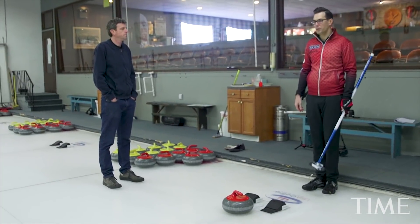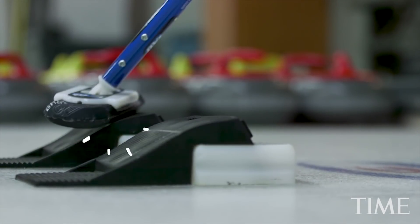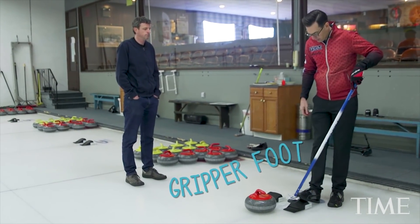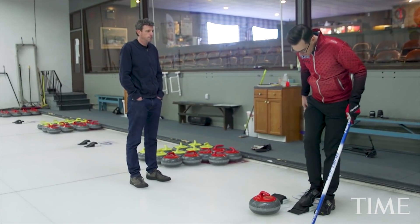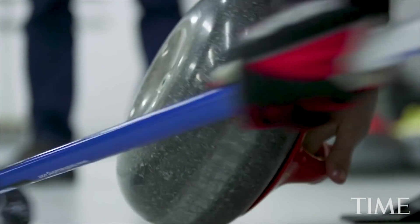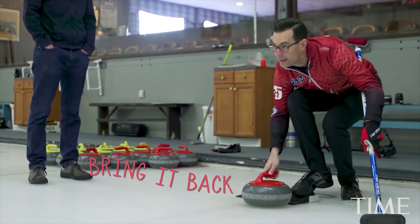When you're throwing a curling shot, the first thing you do is get into what's called the hack, which is these two blocks right here. Depending if you're right or left-handed, you get into the right hack or the left hack. I'm right-handed, so I'm going to get into this one here with my gripper foot. My other foot, my left, is going to have a slippery surface called a slider underneath it so I can slide on the ice. Then you get down to the hack, clean the bottom of your rock because there's always some ice or debris underneath, line yourself up with your target, lean forward a little bit, bring it back, and slide out.